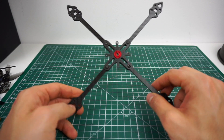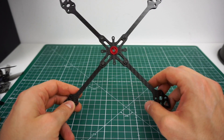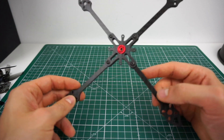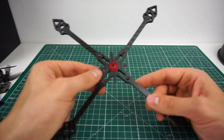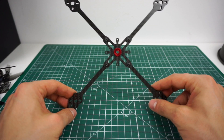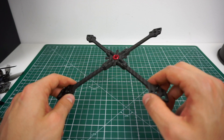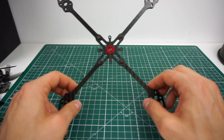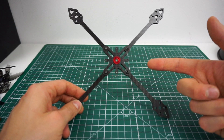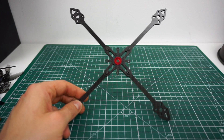Hey guys, welcome back to my channel. What I'd like to talk to you about today is this 5-inch toothpick concept. This is a frame I designed — this is the first prototype. A 5-inch toothpick sounds completely crazy and like it doesn't make any sense at all, so I think it makes sense to take a step back and walk you through a bit of toothpick history and why we ended up with 5-inch toothpicks.